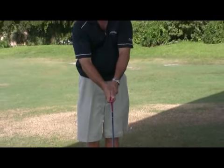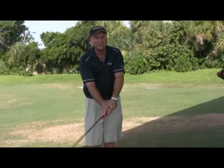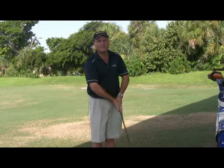The combination of those two features makes it harder for the face to pass your hands, which is really what happens when you don't slice the ball — the head stays behind your hands and you have more of a pulling action for the shot. This is Kevin Battersby showing how to slice the golf ball. Thank you.